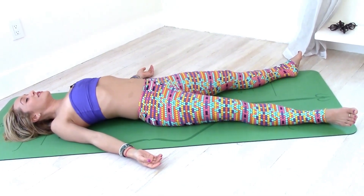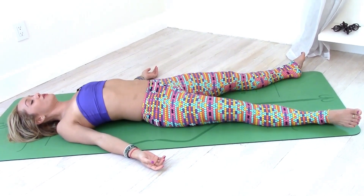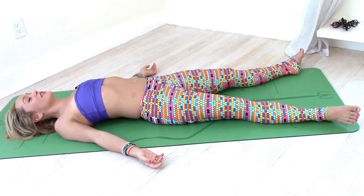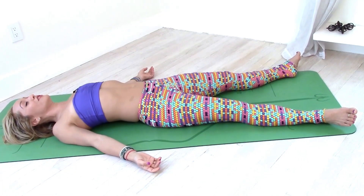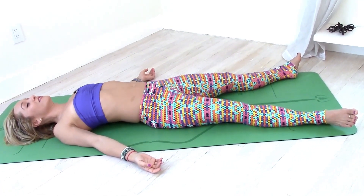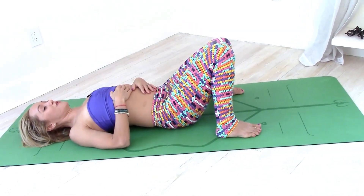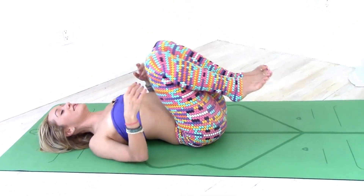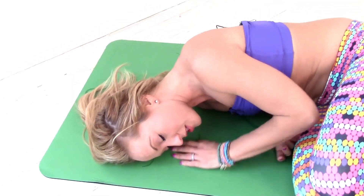Nice deep breath in, tuning into the inner body. Allow a sense of peace and relaxation to roll through your whole body, finding a state of inner calm, deep resolution with yourself. Allow yourself a few moments to feel totally at home, comfortable in your own skin. Then gently bend through the knees and the elbows. Pause for a moment with the knees together, let your sacrum rest on the ground. Pull the knees into your chest, roll over onto your right side, slowly come up starting with the hips, rolling the chest all the way back up.